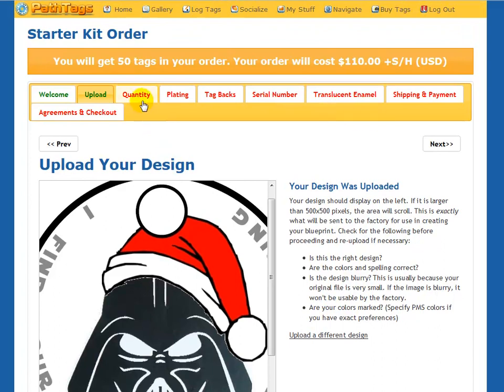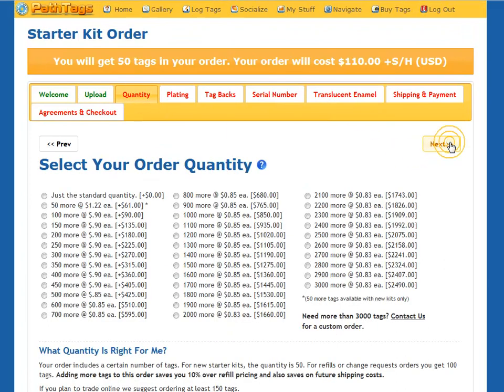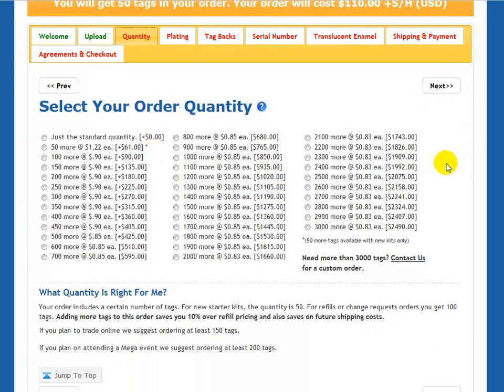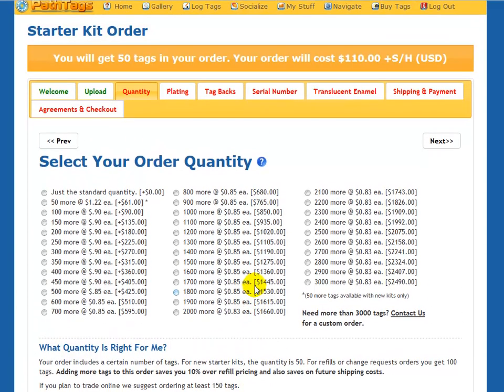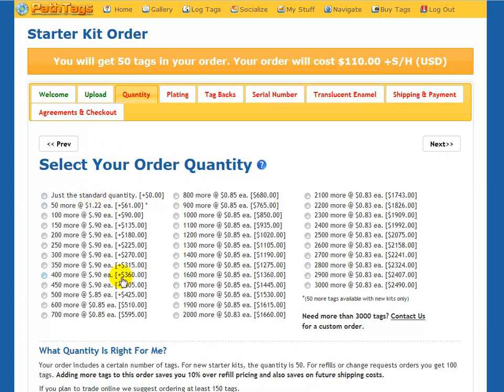The next step will be to do quantity. Select your quantity. On these pages, towards the bottom, we have some tips — if you're wondering how many tags to order or what plating you might like, you can read a little more information down here to help you decide. In this case, I want 100 extra because I intend to trade these, and you'll need 150 or so tags if you really want to trade because trading is pretty fast and furious.